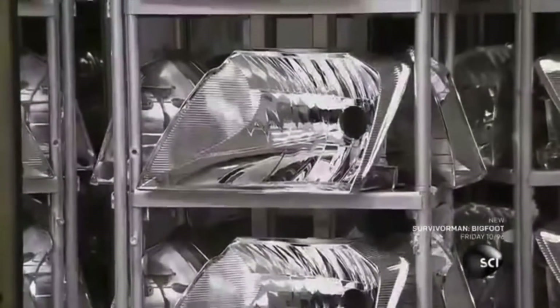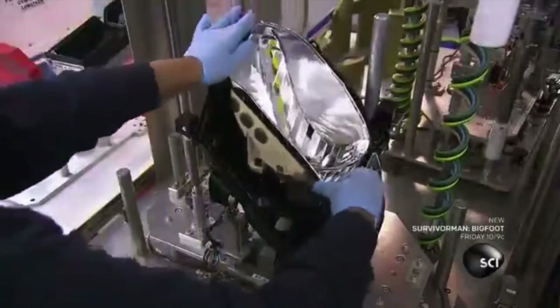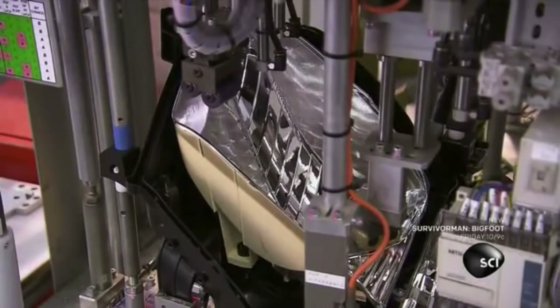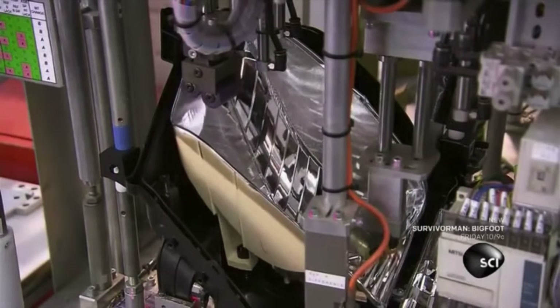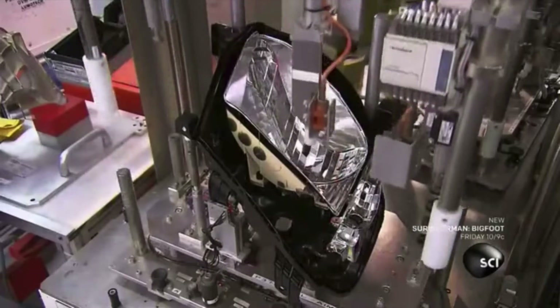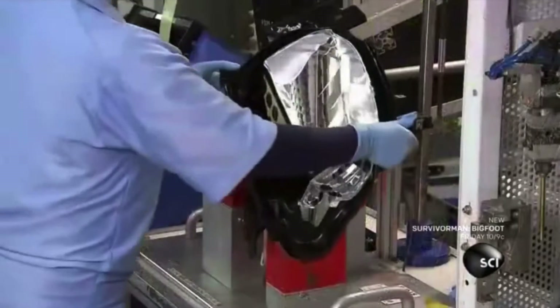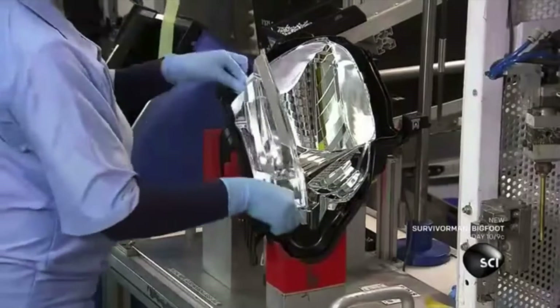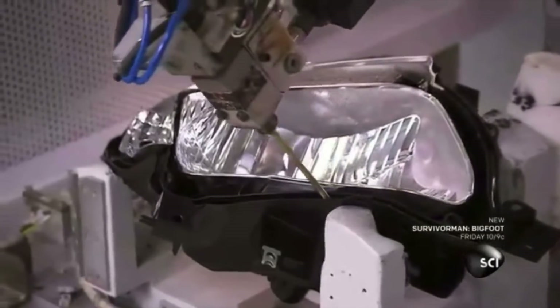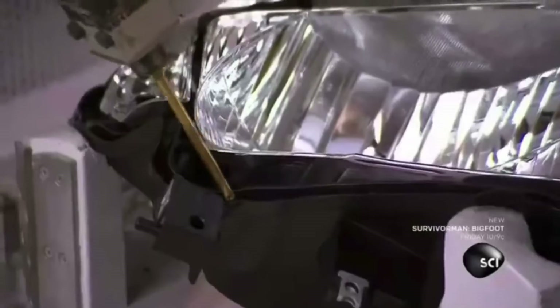Now they assemble the headlight, beginning with the housing. It's made of injection-molded polypropylene. After installing the reflector for the daytime running light, they attach the main beam reflector, which includes pivots and adjusting screws so that the beam level can be customized. They screw in the reflector for the turn signal, which is made of aluminized plastic. Then a robot applies a sealant, which prevents water, dust, and insects from penetrating the housing.